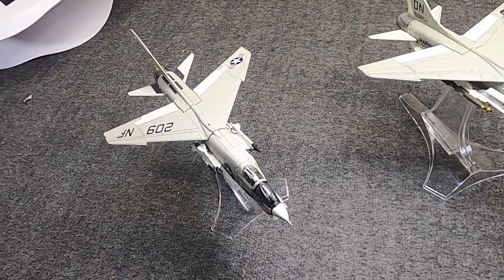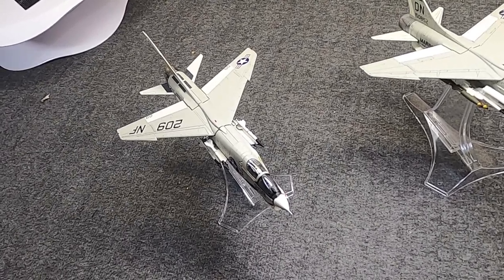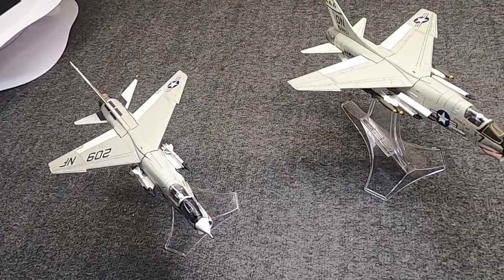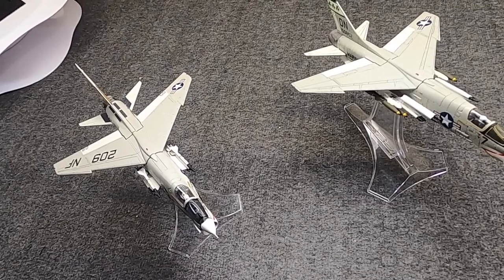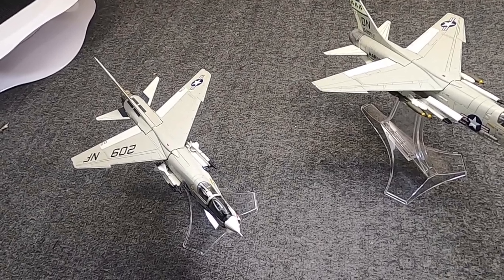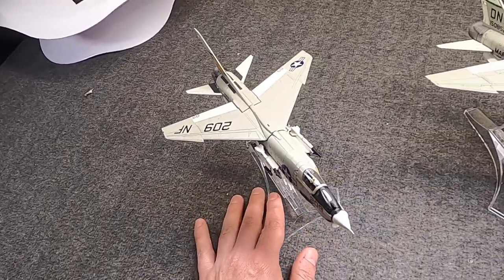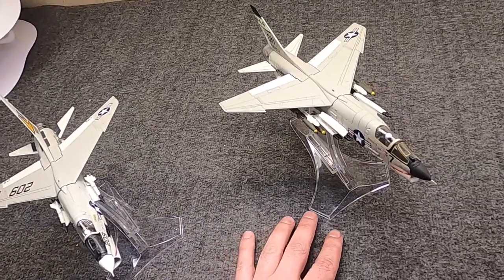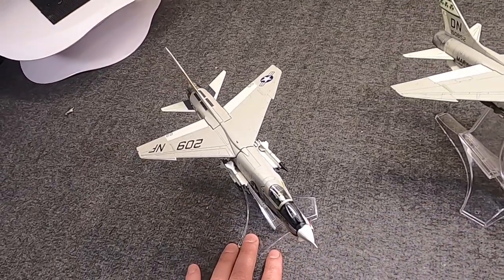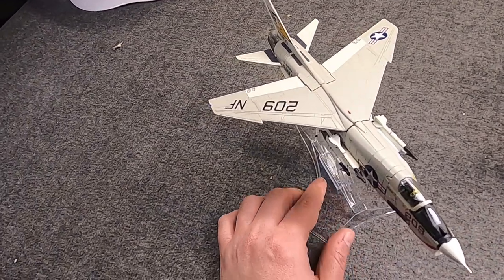The MiG master, the ensign eliminator, the last of the gunfighters, the Vought LTV F-8 Crusader — originally the F8U and later F-8. These are two 1:72 scale diecast models from Century Wings. You've seen one before, and this is a new one that just came in.